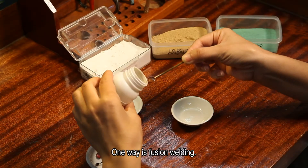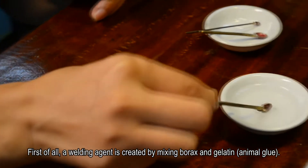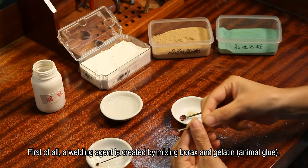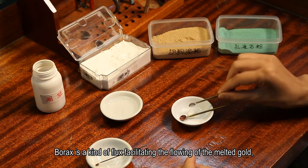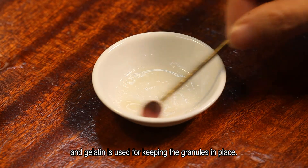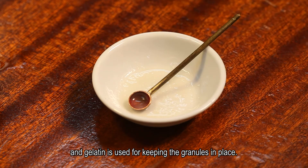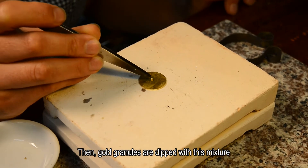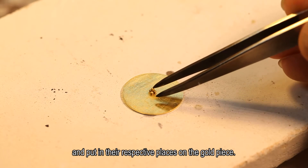One way is fusion welding. First of all, a welding agent is created by mixing borax and gelatin, an animal glue. Borax is a kind of flux facilitating the flowing of the melted gold, and gelatin is used for keeping the granules in place. Then gold granules are dipped with this mixture and put in their respective places on the gold piece.